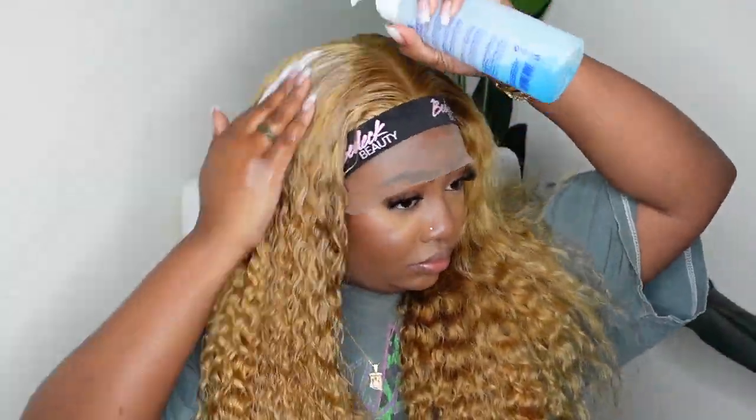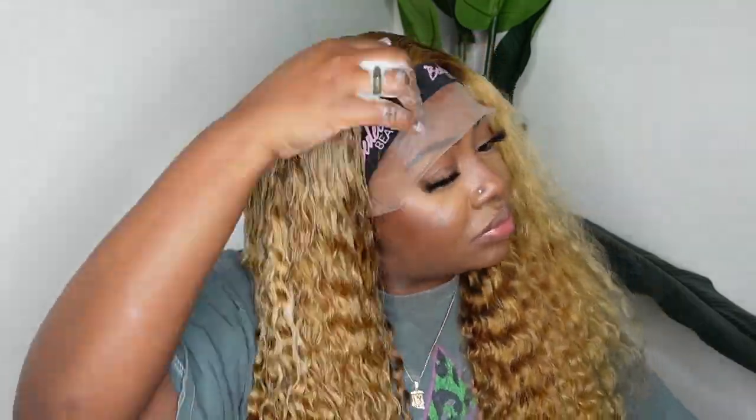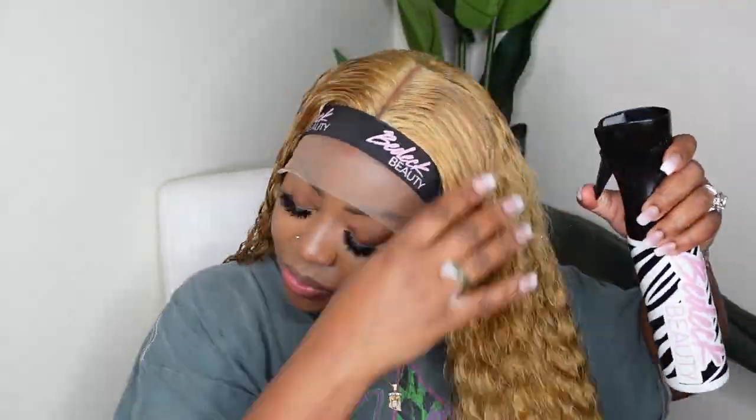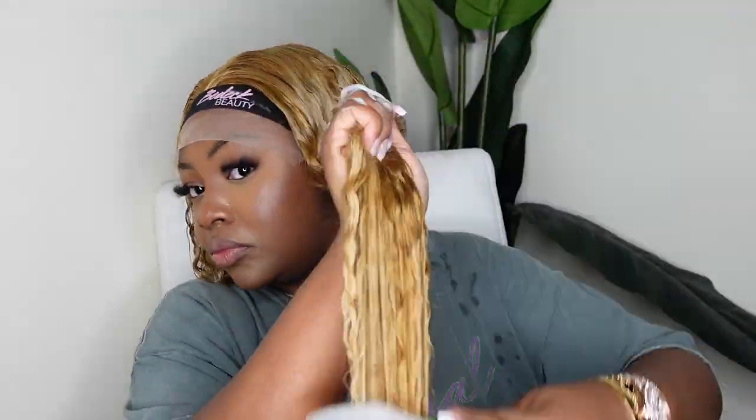Mousse is key in helping to define the curls and keeping them so they don't revert back to their natural state. If you just want to wet it and let it go back naturally, just add water. But if you want to manipulate the curls and add a little definition or hold, a mousse or leave-in conditioner are two great options. Here's a before and after — left is what we worked on, right is the natural state. There was no tangling or shedding at all, and even though the wig is blonde, nothing was weird — no smells. It's definitely great quality.